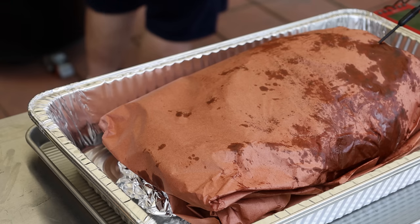149.5 degrees — we took it off at 150, so that's a good probe placement. This is going inside into an oven at 275 degrees, same temperature as out here, and we're going to let that go until we get about 203 and then probe for tenderness. If it's tender at that point it's going to rest for a couple hours after that.